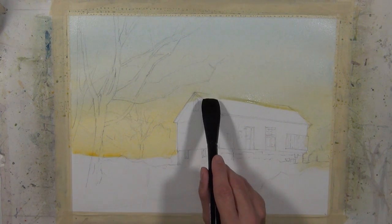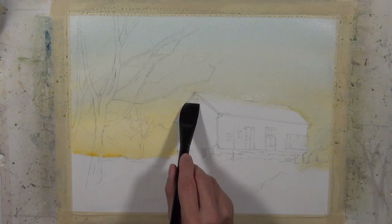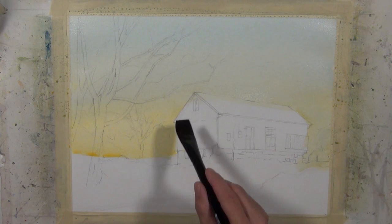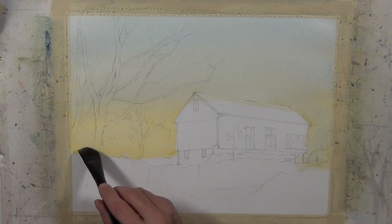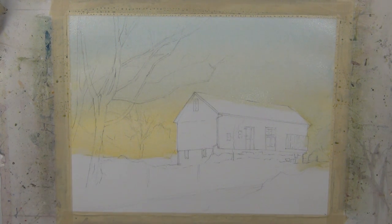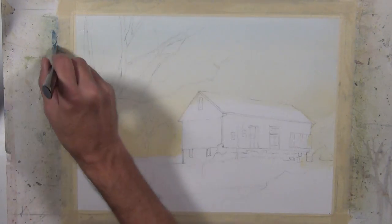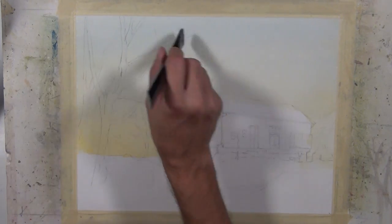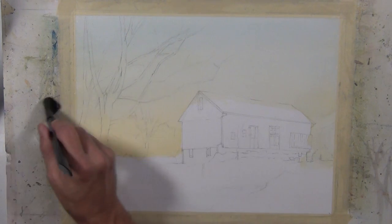I've got a bit of a water bead that's accumulated at the top, so I'm just going to come in with my brush and pick that up. I'll also pick the bead up more towards the bottom — if I leave it too long, I risk the potential for backwash to occur. After completely drying my paper, you can see it's dried much lighter, and I now have a cooler tone towards the top and a much warmer tone at the bottom to give a suggestion of that sunrise.